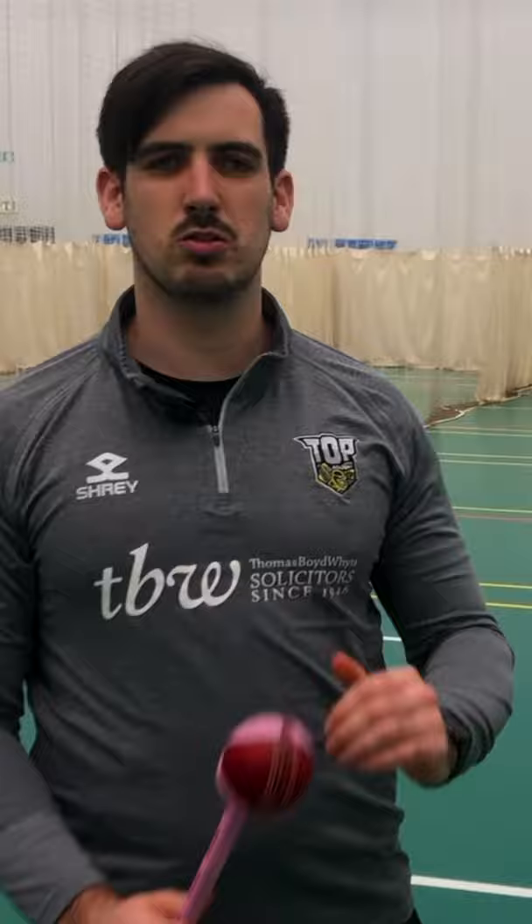Another quite key point when we're throwing with a sidearm is not to lose our front arm alignment. A lot of people forget about the front arm so it comes down to the side, and that's when they tend to cut across. So make sure you're watching my throw here — watch how the front arm works.